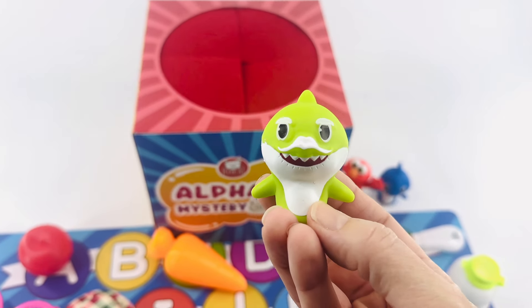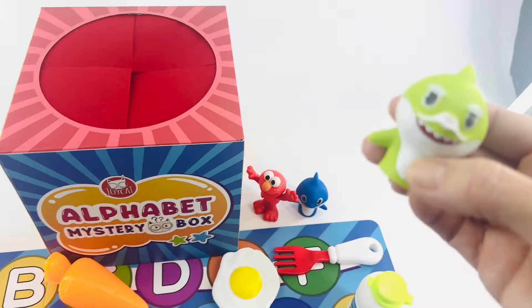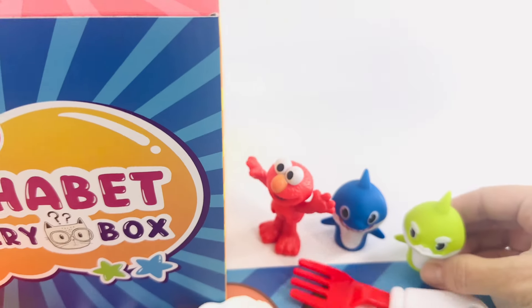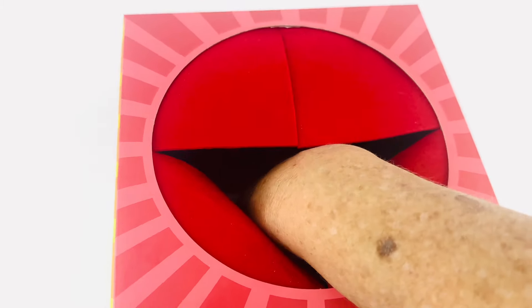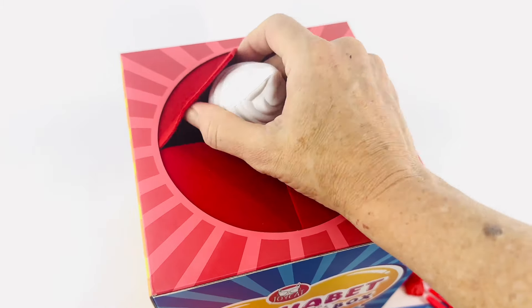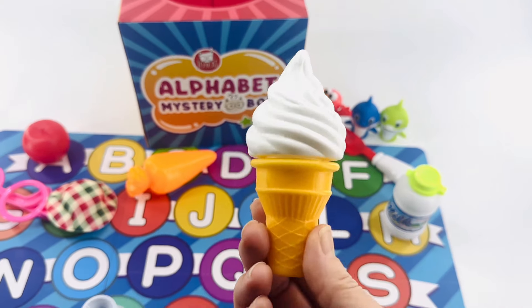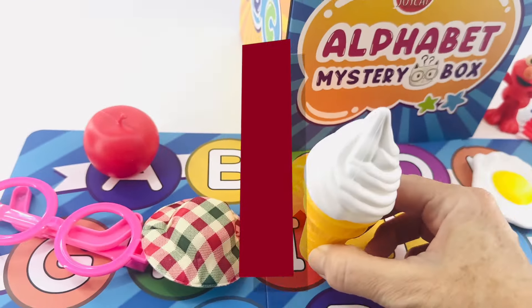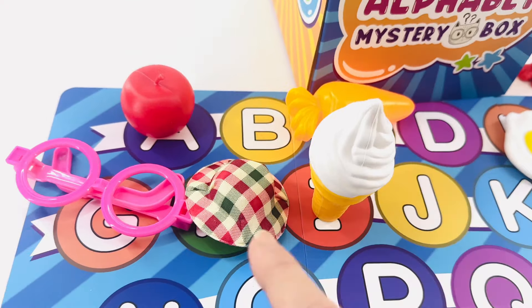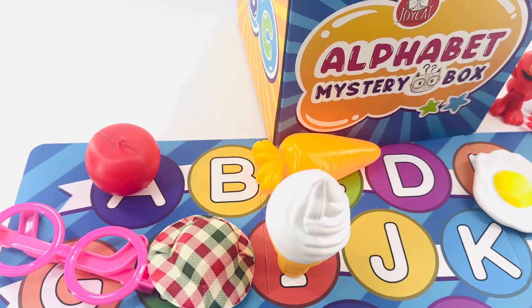Well, that's Grandpa Shark. Grandpa Shark, you're not supposed to be in here. You have to stand over here next to Papa Shark. Okay, now let's find another alphabet surprise. Wow, it's an ice cream cone! Do you know what letter ice cream starts with? Right — the letter I. It goes right here. G, H, I. I for ice cream.